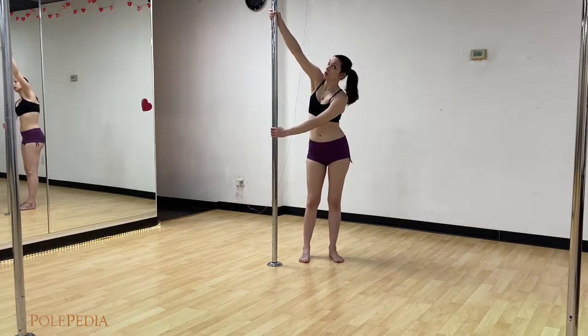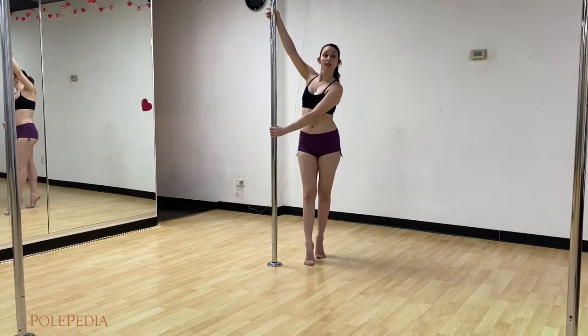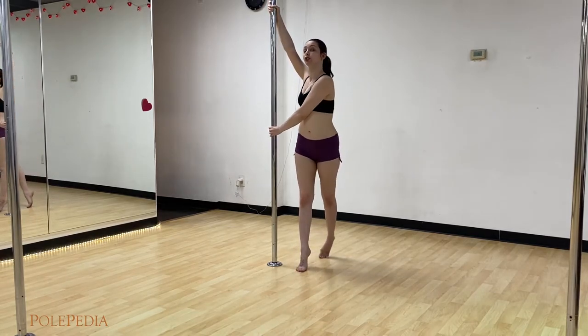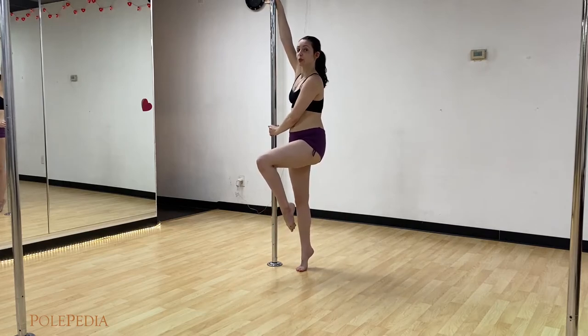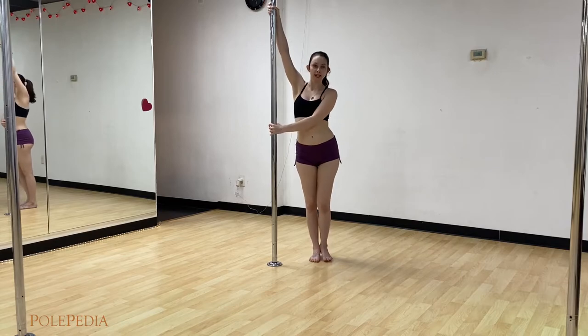From here, pull really hard with the top hand, push really hard with the bottom hand. Stand up on your tippy toes. You're going to step on your inside foot, swing your outside foot around, and pick up both legs up to your knees as if you're sitting in a chair.